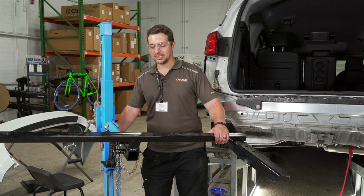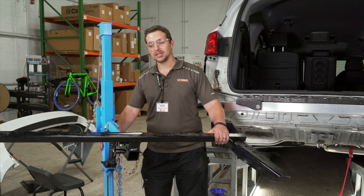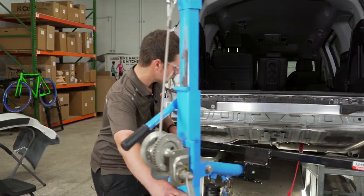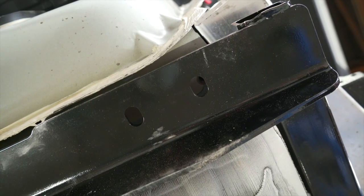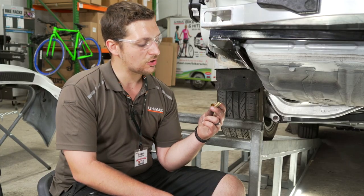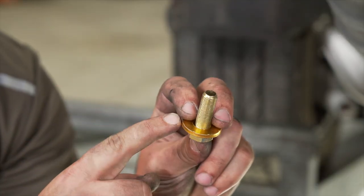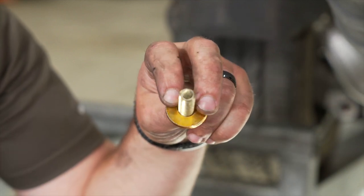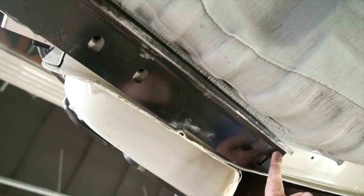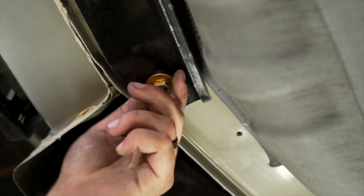Next we're going to move our hitch into place. We're going to be using a U-Haul exclusive hitch jack. If you don't have one of these, we recommend using a second set of hands because the hitch is pretty heavy. Now we're going to install our manufacturer supplied hardware — an M12 hex bolt with a conical tooth washer. Make sure the washer has the teeth facing towards the hitch. We're going to install three of these on each side. We're just going to get these bolts hand tight for now.